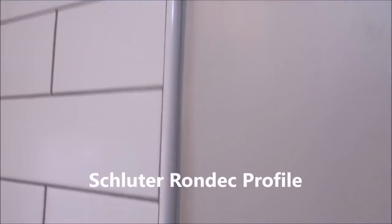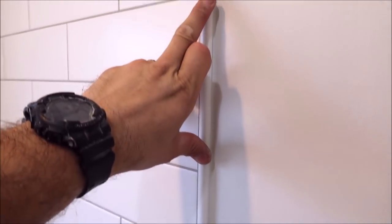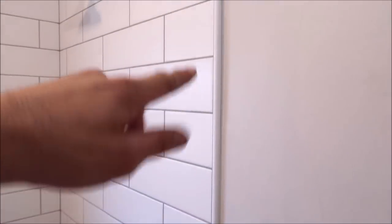Let's talk about the trim edging used to cover the cut ends of the ceramic. We used Schluter Rondec, PVC. This is a very inexpensive, low profile, low maintenance trim. Rather than having 12-inch pieces of ceramic with horizontal grout lines along the entire edge of the wall, this gives a seamless, low profile look. It's called Rondec by Schluter. You can pick this up at any tile specialty store — Lowe's carries it as well. And there's the trim edging on this side.